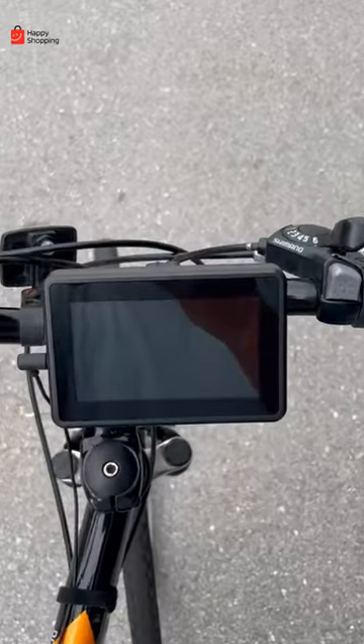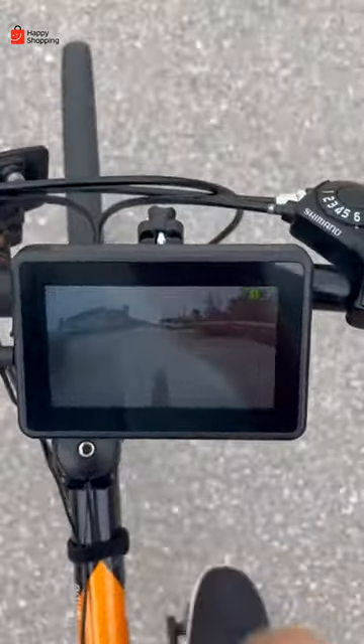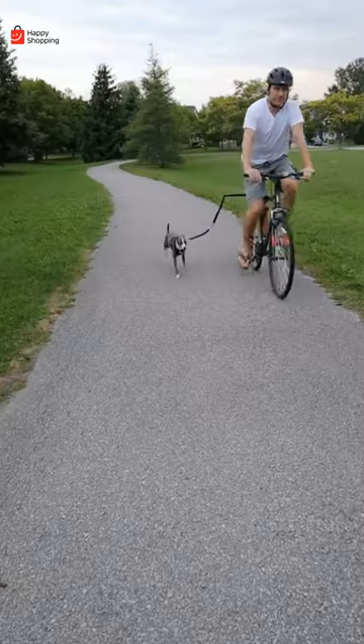This camera connects to the seat and comes to the screen so you can see what's coming up from behind you. And this rod allows you to hook up your best friend and go for a ride.